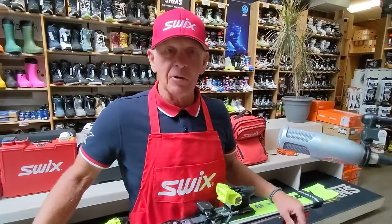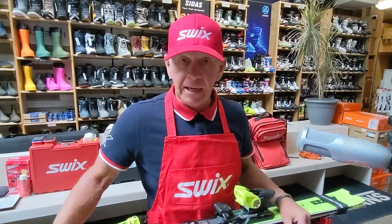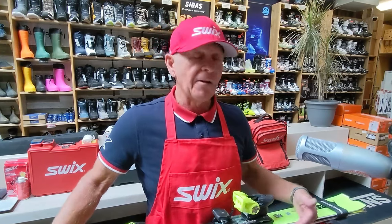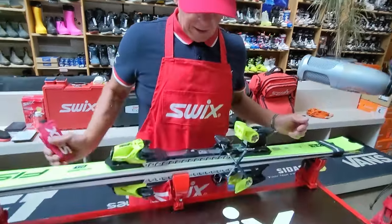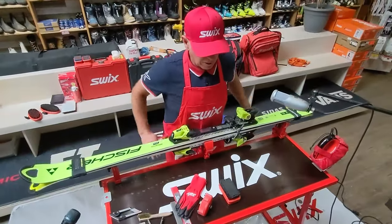A lot of this equipment is quite old, and that's a neat thing. When you buy something of good quality, it lasts a long time — you don't have to buy it again and again. I encourage you to buy once, meaning buy the better product. The work surface I have is one where I can put pressure down, so I always have a visual looking down at my ski.